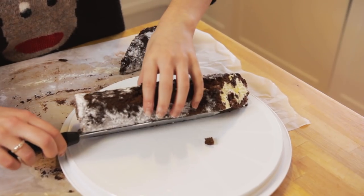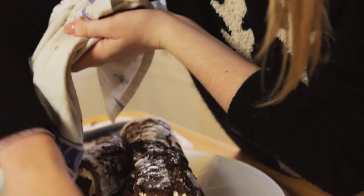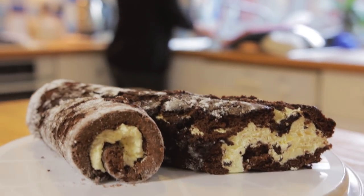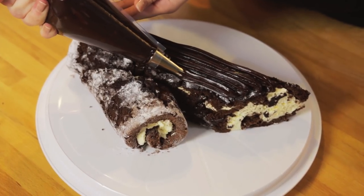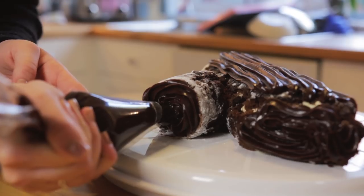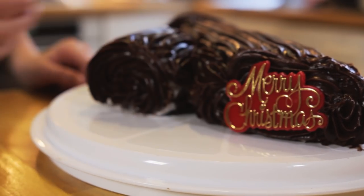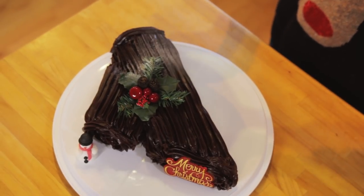At this point you will want to position it onto your serving plate. Carefully pipe your chilled ganache onto your log using a star nozzle to create a log effect. For the ends, pipe a swirl motion to get the texture of wood. If you don't have a piping bag, simply spread your ganache with a knife and use a fork to create grains. I've chosen to decorate with a Merry Christmas sign and some Christmassy decorations, and of course topped off with a dusting of icing sugar.